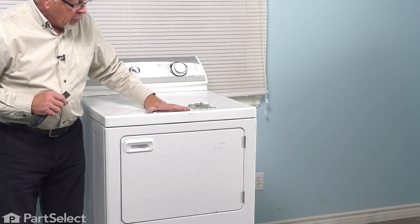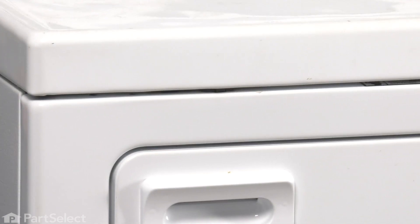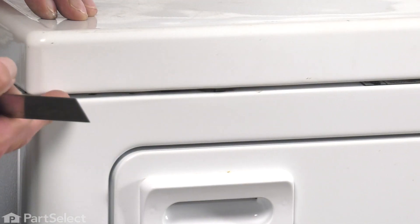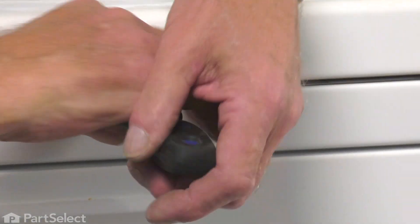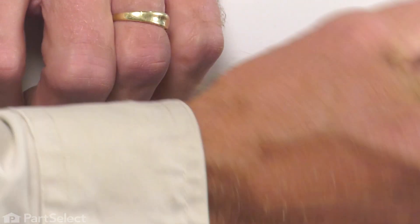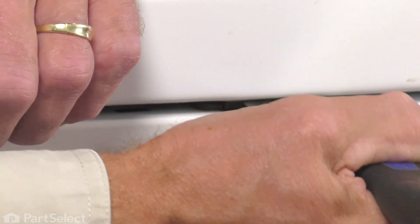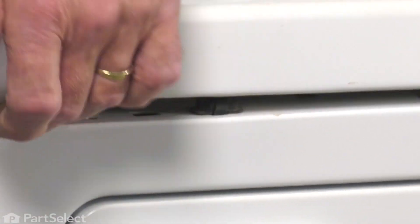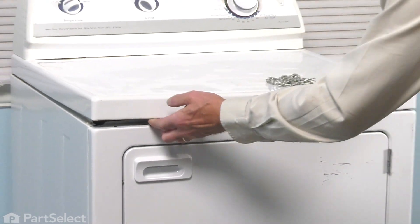Our next step will be to raise the main top of this dryer so that we can access the component. We pulled it away from the wall a bit. We're going to take a putty knife and go in the gap between the front panel and the main top. You'll find a clip on top of that front panel — just line the putty knife up with that, press that clip, and then lift up on the top to clear it. Do the same for the opposite side.